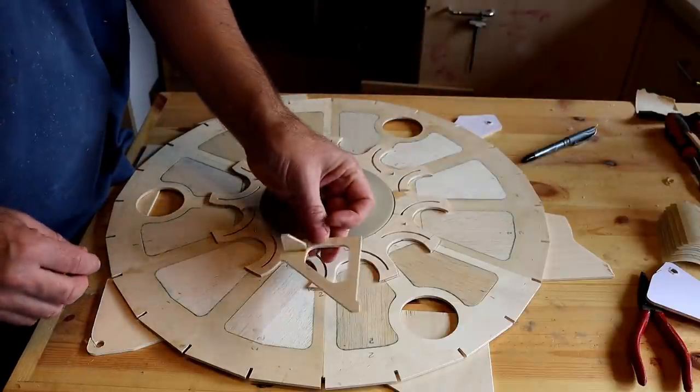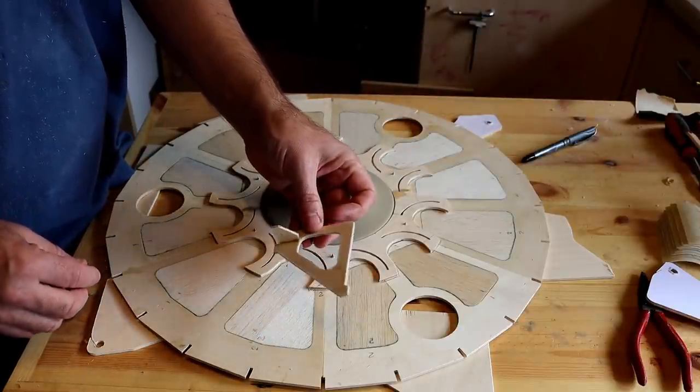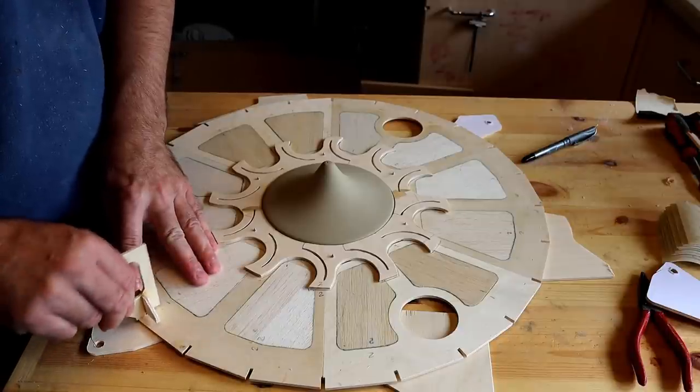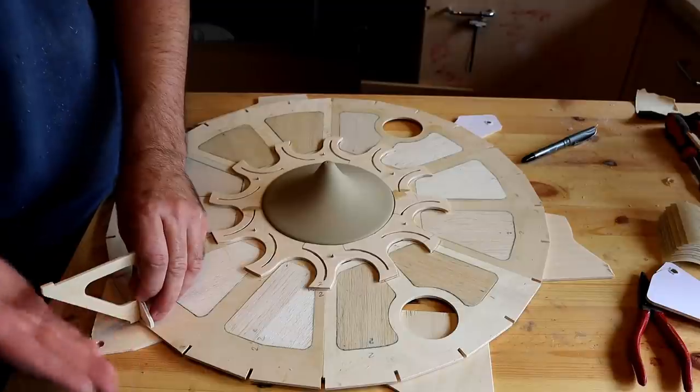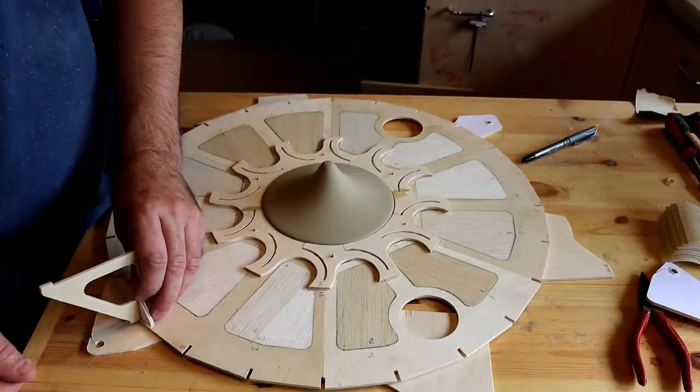I've cut out all of these — 24 of them. So they'll be able to go in tomorrow once everything's glued, and I can then sheet around the edges.